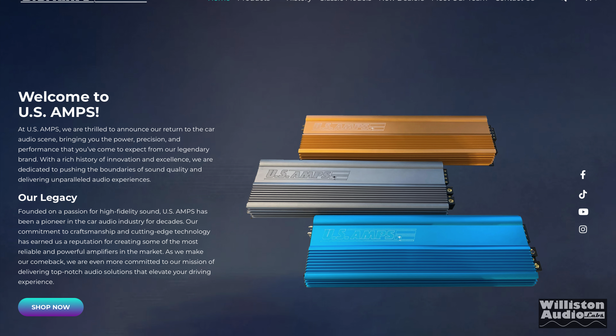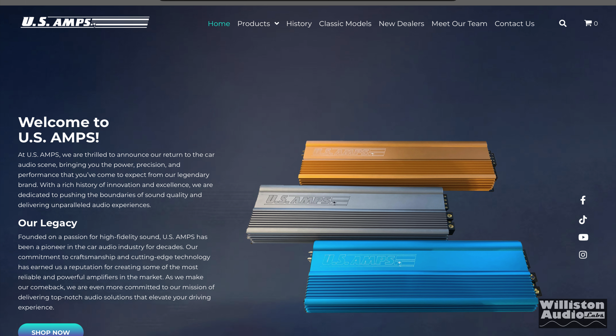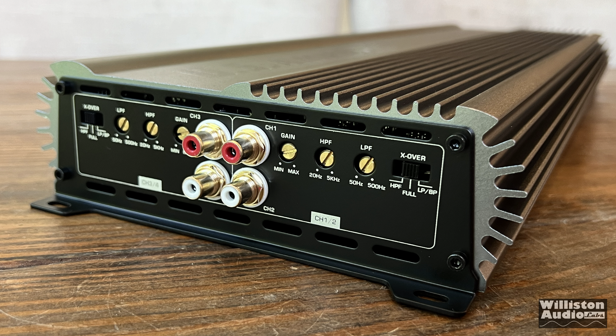Going to their website, they currently have three different models available for sale. The SQ442 is listed at $1,393, and yes, that does seem like a lot for a four channel Class AB amplifier. I'll leave some links in the video description so you can check it out and see the current price.